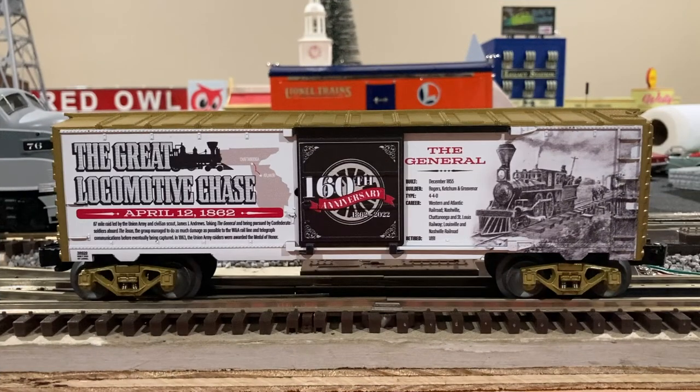Well that's about it for this unboxing video and vlog episode. To wrap things up, I'll go ahead and couple this box car up behind my model of the General from the early 2000s and give you a few shots of it running around the layout. Anyway, my name is Trainmaster04 and I'll see you in episode four.